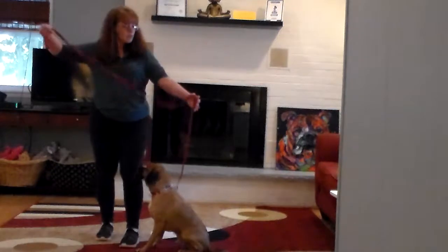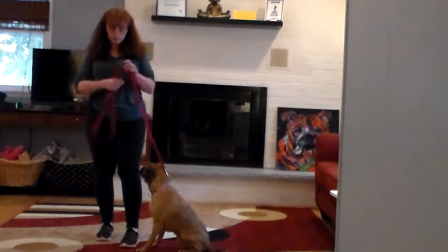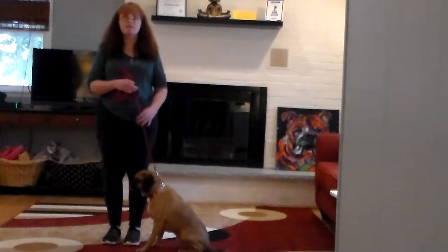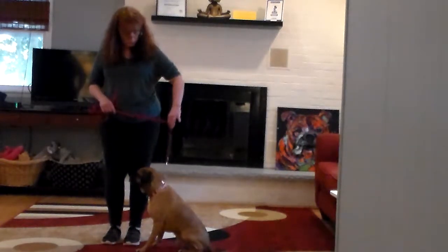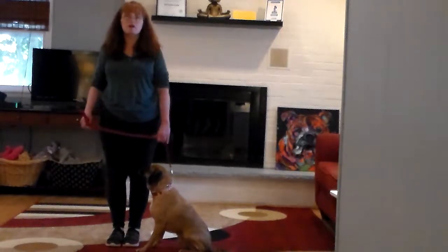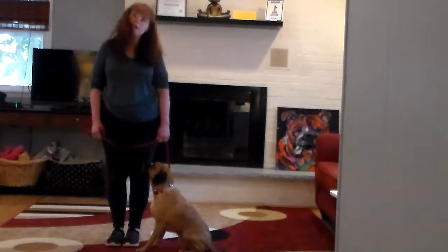First we're going to introduce the training equipment. I have a six-foot web training leash and I keep the bulk of that folded neatly in my right hand, leaving my left hand to give any correction on the collar — just a small tug and release. The collar is the second piece of equipment and you'll have your choice of which one you're going to use when you get here to pick them up today.